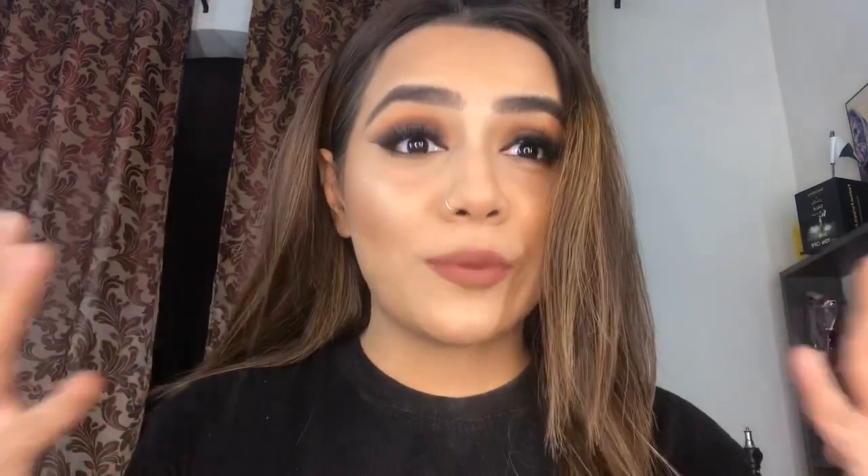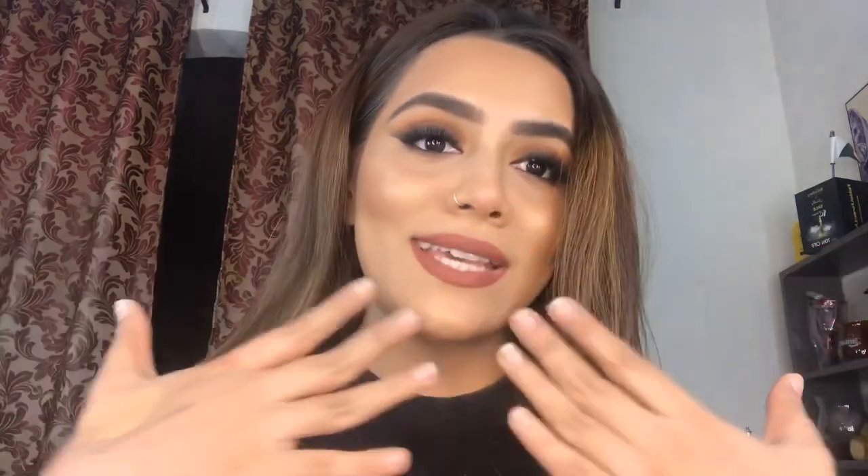Hi there guys, welcome back to my YouTube channel. Today I'm here with this look — a very dramatic smudged out winged liner, almost like a smoky eye with these lips. I call it a fall makeup look, super bronze and flowy, as you know how I like it. If you want to know how I got this look, please keep on watching. Let's get started!